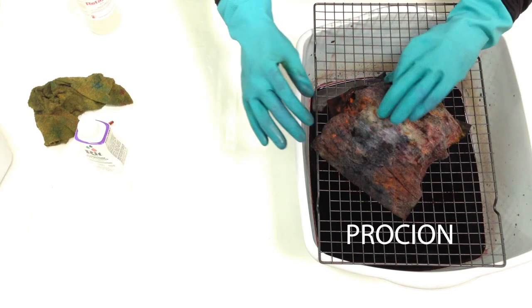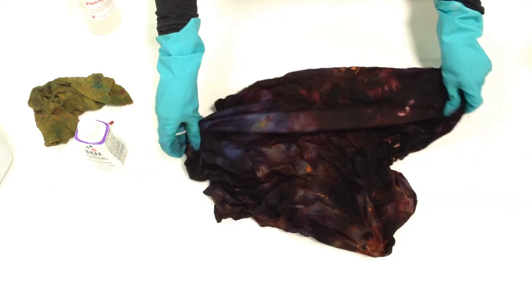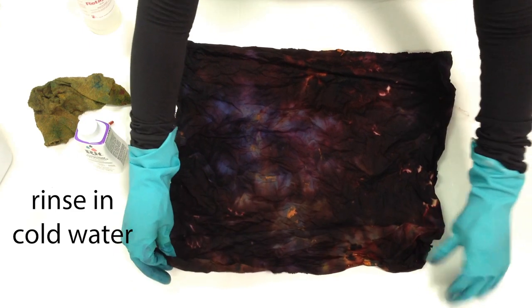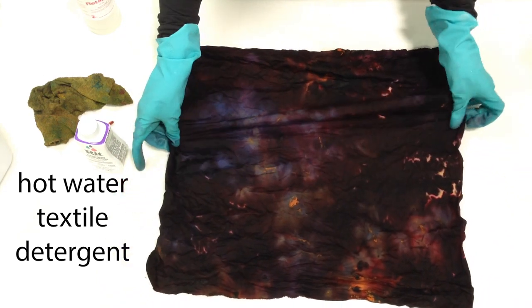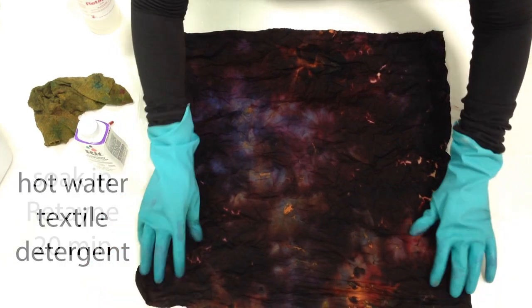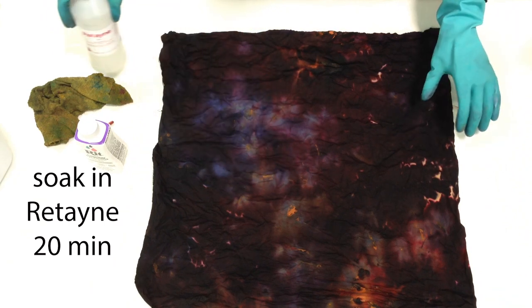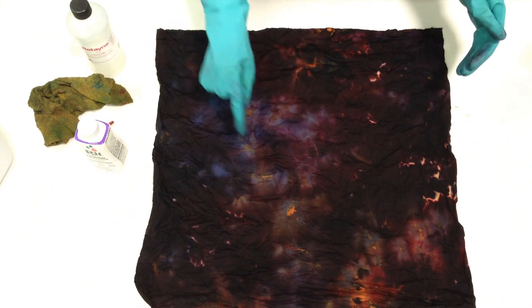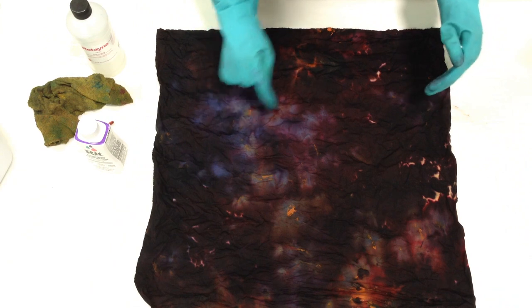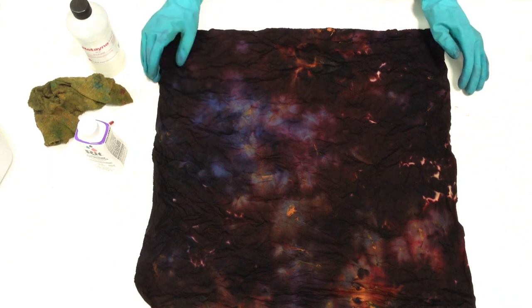I think I didn't get my protective fabric covering on very well — we're probably going to get some spots on this piece. The finishing instructions for the Procyon dye: rinse in cold water until it runs clear, then wash in hot water with textile detergent to remove any remaining loose dye. Then soak it in a splash of Retayne dye fixative in warm water for 20 minutes, then rinse and dry. Here's the Procyon piece — I see a lot of blue, and some spots from the green avocado. We'll see whether those rinse out.